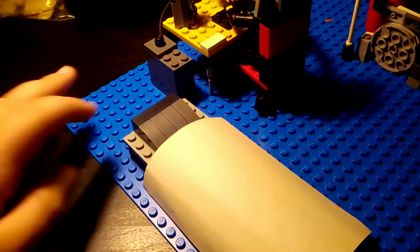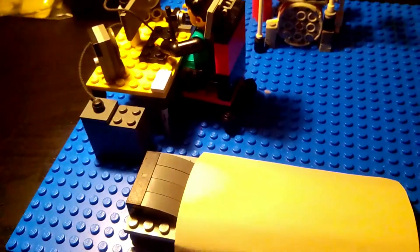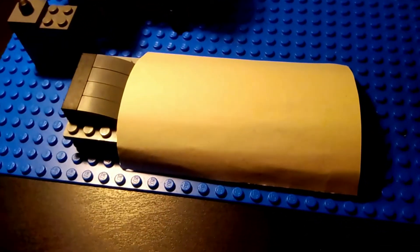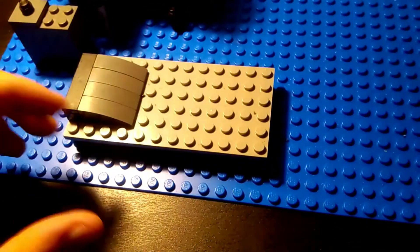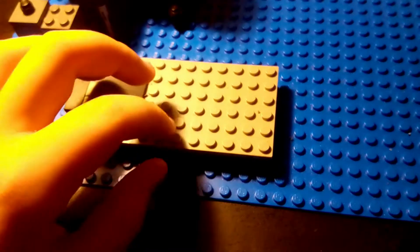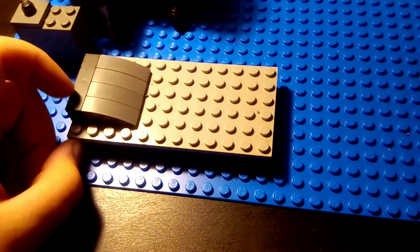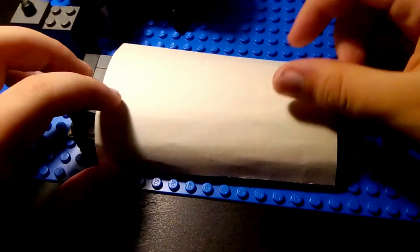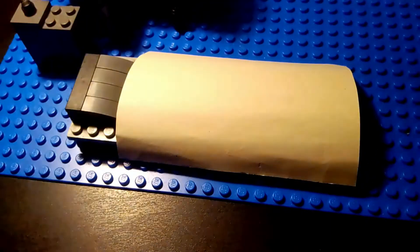We've got the bed — I designed this Lego thing myself. It's like you can cover yourself to go to sleep.